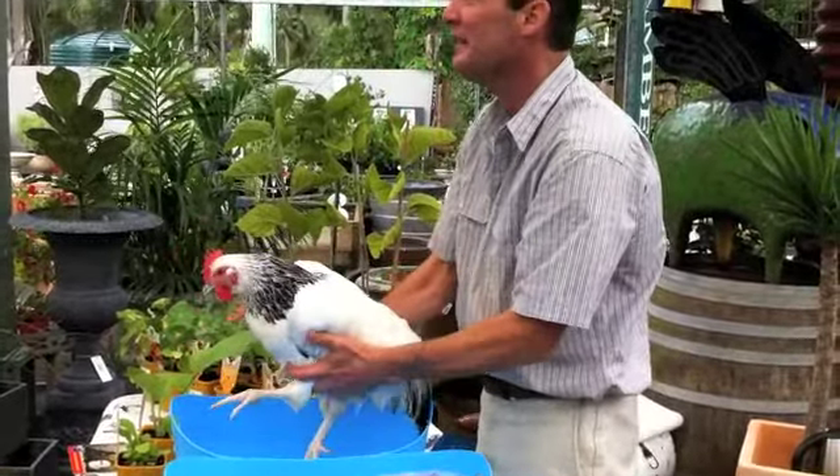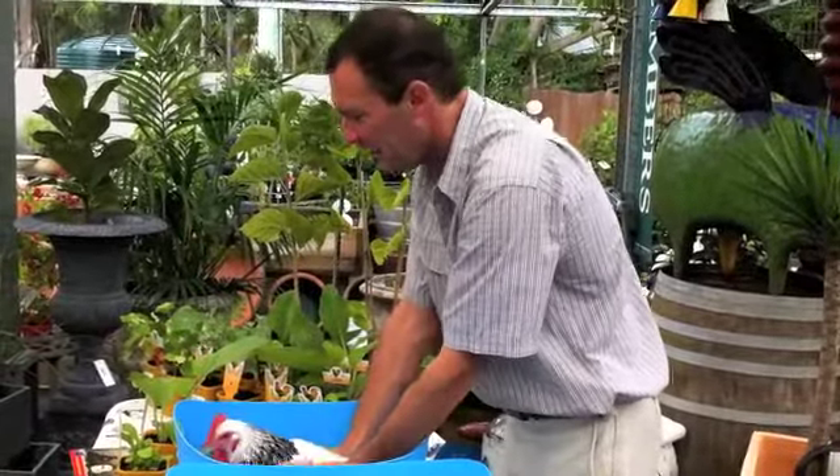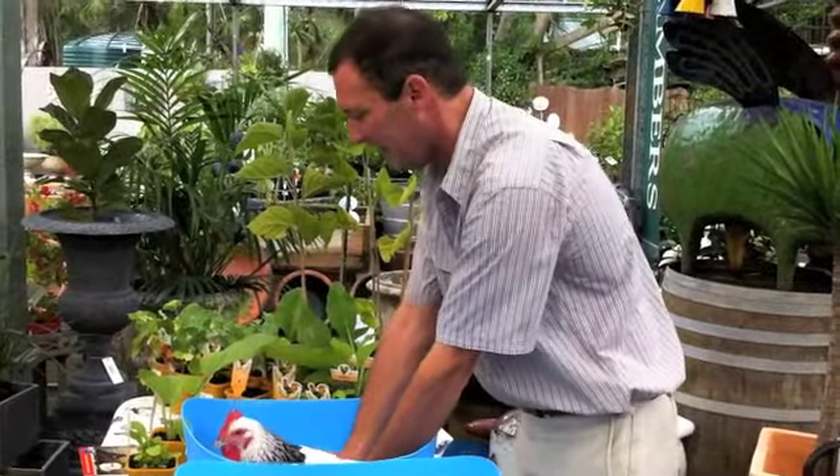So once you've done that — basically for about five minutes, just move her up and down in the tub — making sure you keep their head out of the water.